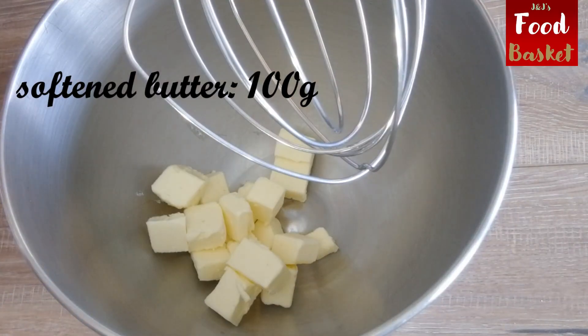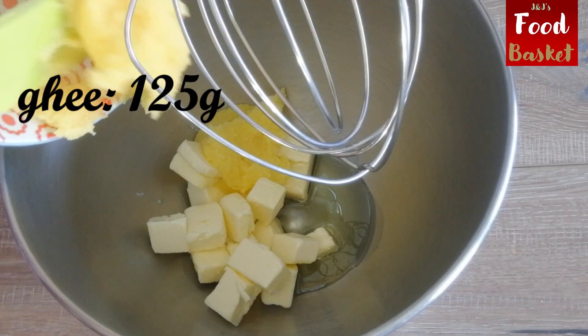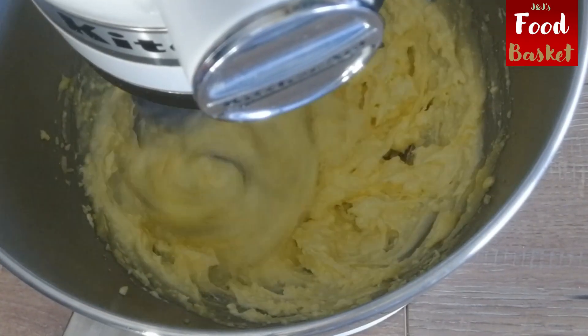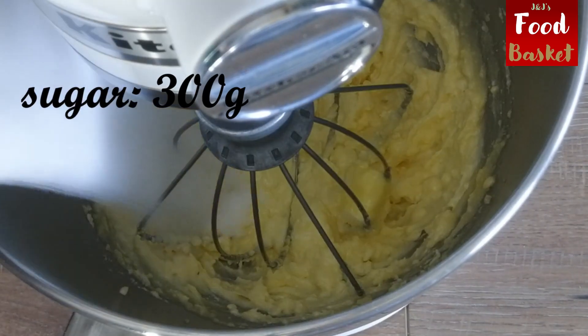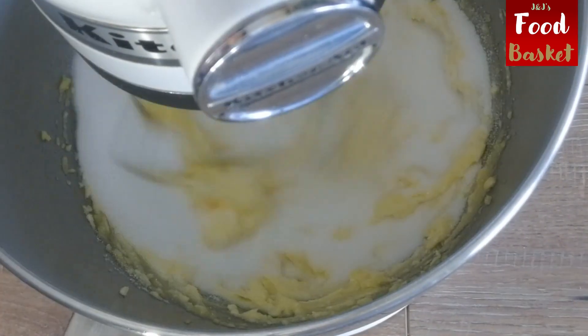Add 100 grams of softened butter, 50 grams of oil, and 125 grams of ghee into the mixer and mix it well. To this add 300 grams of sugar and beat until light and fluffy.